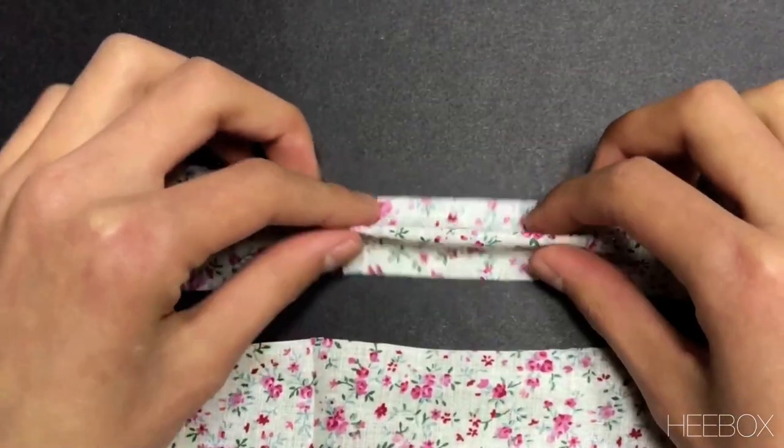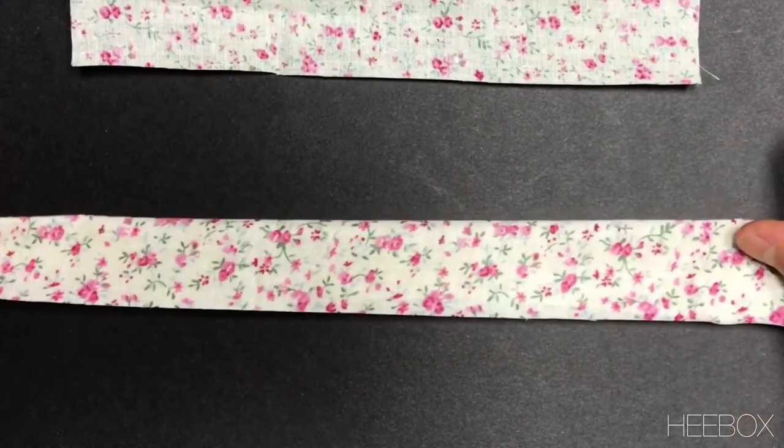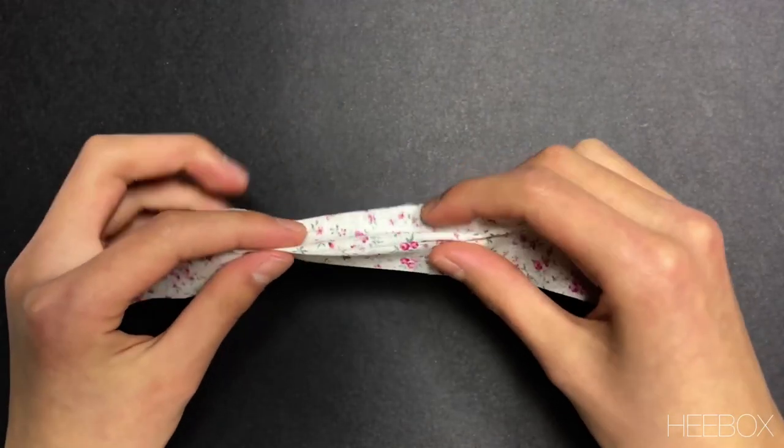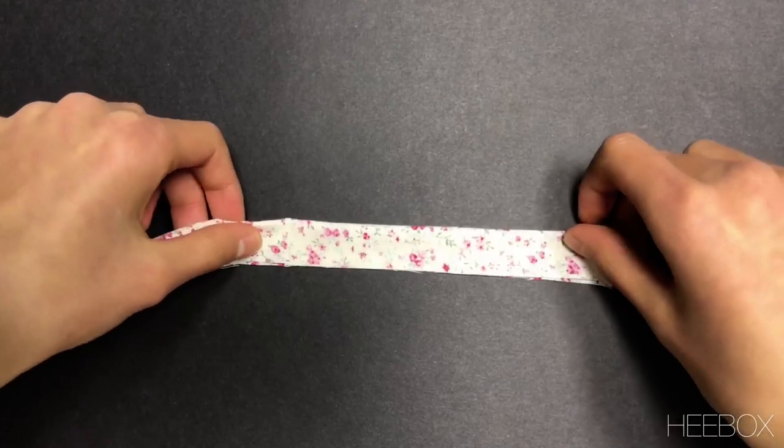Now, take the shorter strip, fold it in half and iron it so that it lays flat. Do the same to the other strip as well. Taking the shorter strip, fold it backwards so that the good side is facing the good side. Then, smooth it out with your fingers.